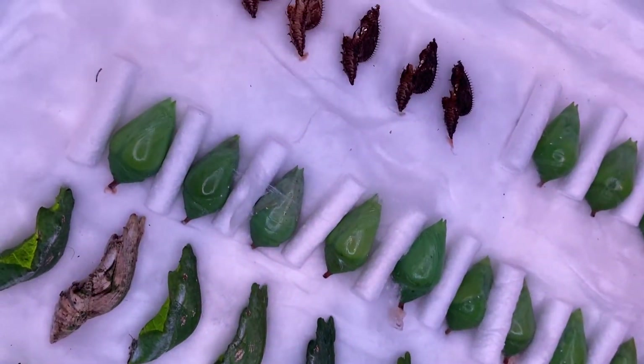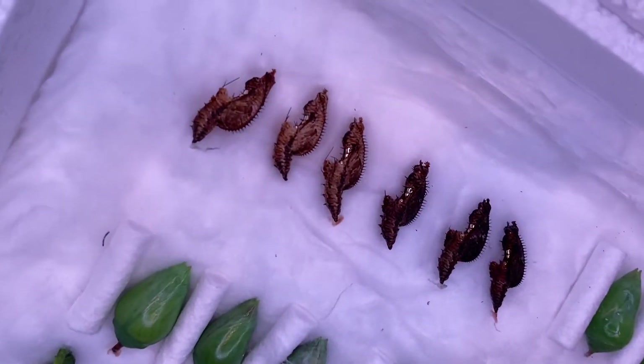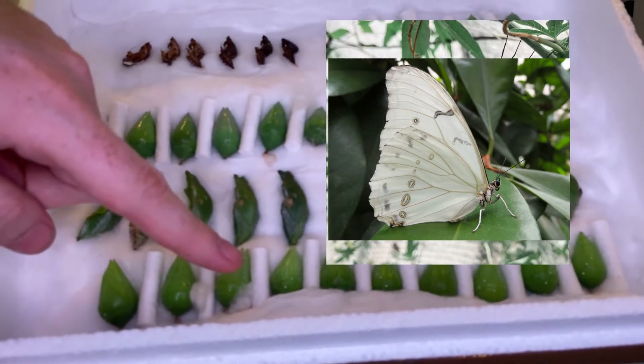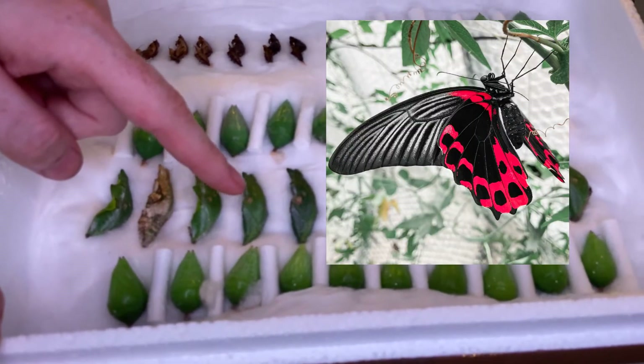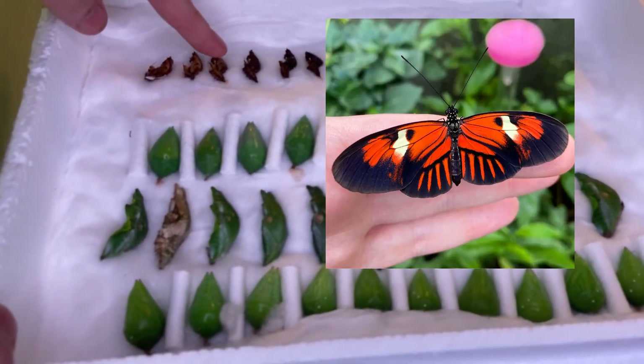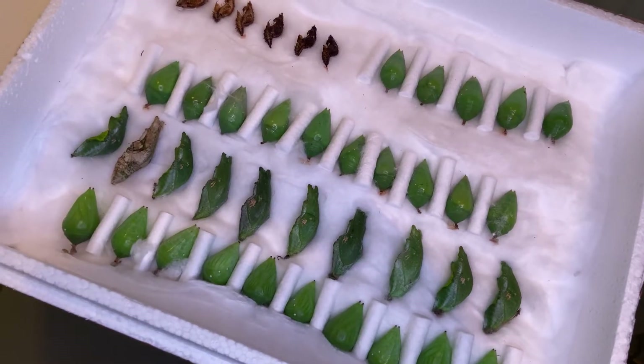They should begin to hatch in a few days. In this box we have white morpho pupae, scarlet mormon, blue morpho, and the postman butterfly. I'm going to be showing you a few different ways to hang up the pupae and the conditions that you need to keep them in.